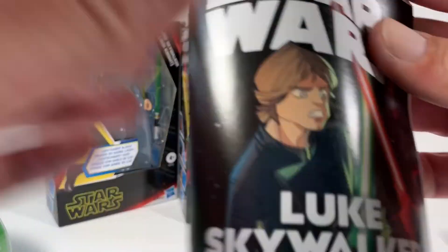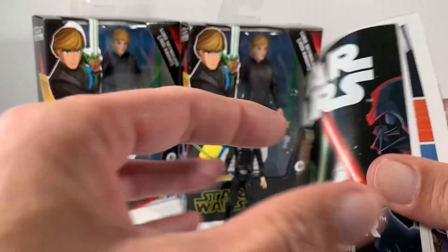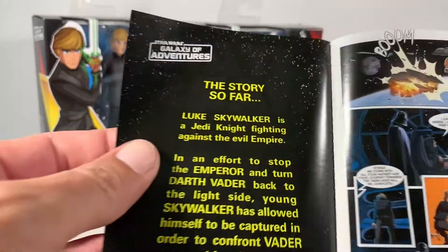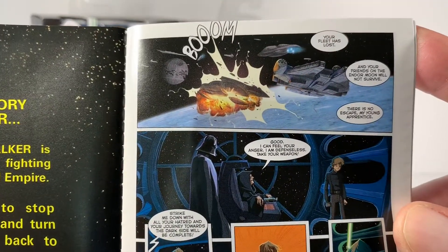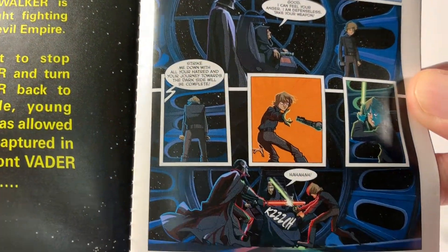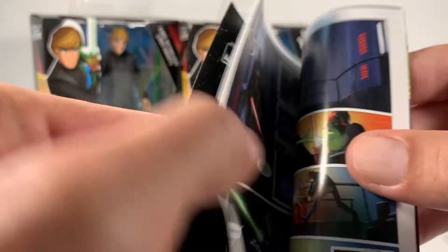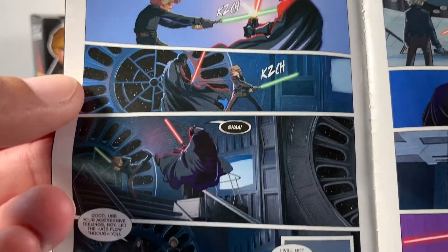I am going to go over the comic — Luke Skywalker. Just show you the pictures here, and if you want to read it, you can feel free to pause it and read it. But it definitely looks cool. Looks like they're going to show us the final battle from Return of the Jedi.